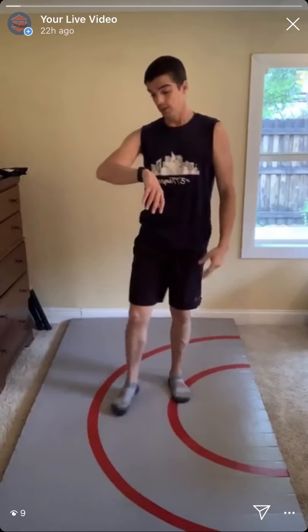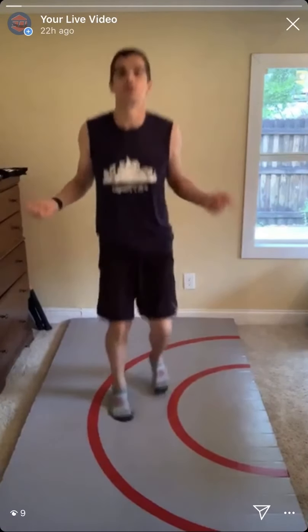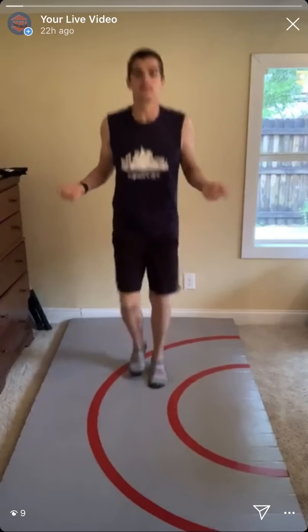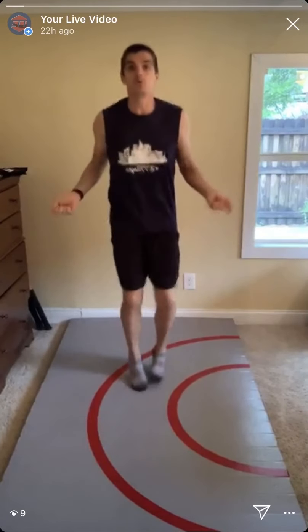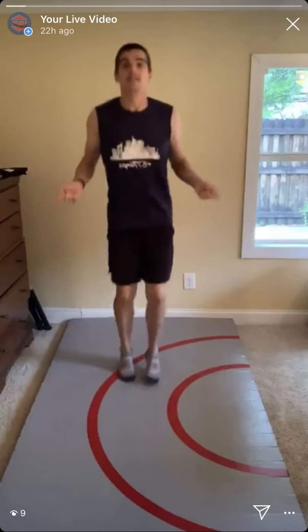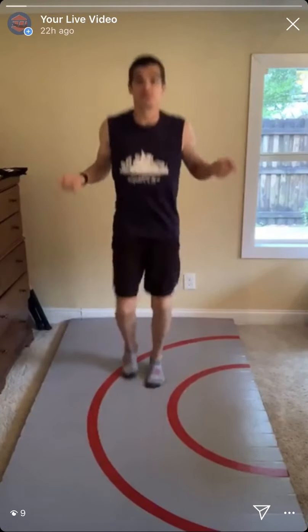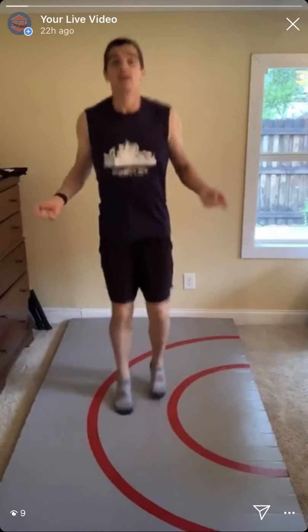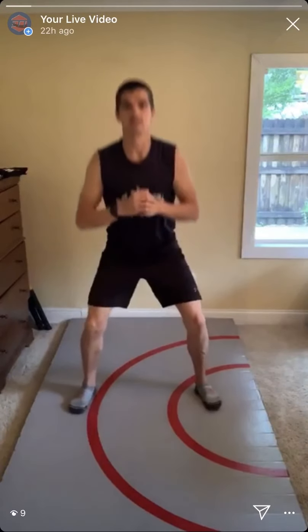Starting with the jump rope — I've got my imaginary jump rope, but if you have a real one go ahead and use it. Alternating feet, pretending to swing that rope. I highly recommend jump rope as the first piece of exercise equipment, especially nowadays. It's cheap — you can get a quality one for $10 or less — and it provides a phenomenal workout. It's great for leg strength, cardio, foot strength, ankle mobility, and calf strength.